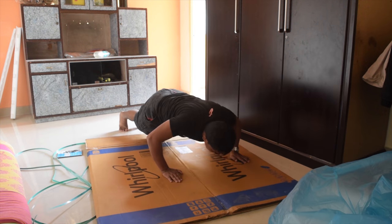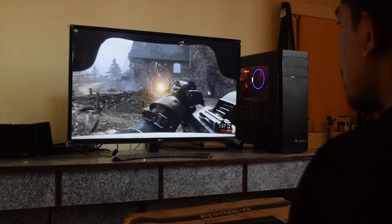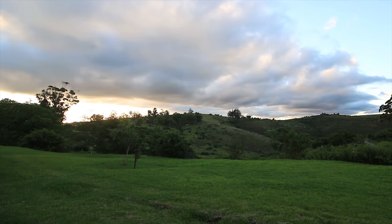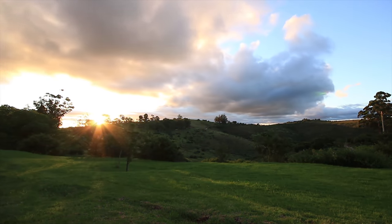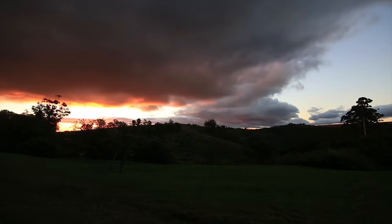Read a book, do some exercises, play some video games, ponder the meaning of life and our purpose on this planet. And wait — 10 hours is usually a good time, but some might recommend even up to 24 hours.